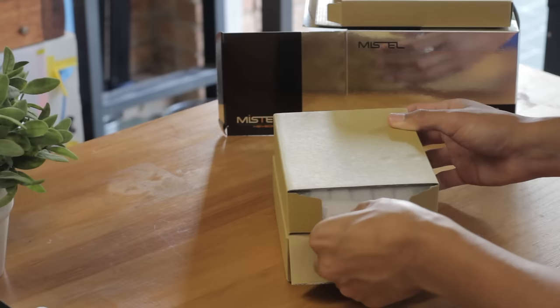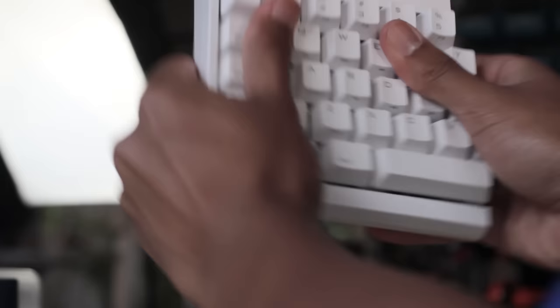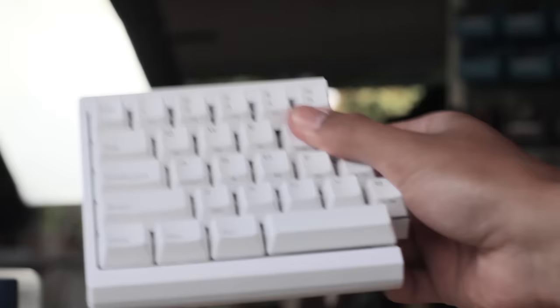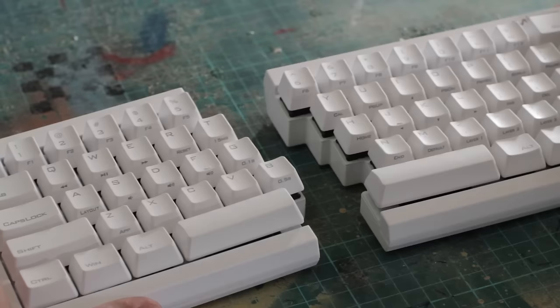Here is the keyboard split into two parts, since as you would have probably already seen in the thumbnail, this is a split keyboard. I have the white version, but it also comes in black and an RGB version. The individual pieces aren't really heavy, but that makes sense since there's not too much there. There's also no flex to them — since they're small pieces, it feels quite strong.